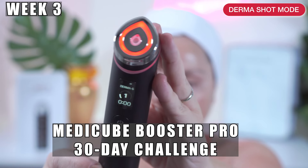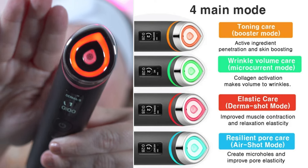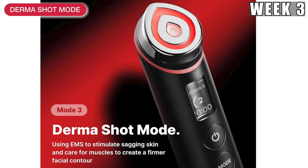This is so far my favorite setting for the MediQ Booster Pro. Hi everyone, this is Darcy, and today is week 3 of the MediQ Booster Pro 30-Day Challenge, where I'll be using the MediQ Booster Pro for 30 days, focusing each week on one of the settings and showing before and afters, tutorials, and comparing to other MediQ devices as well. This week, we're focusing on setting number 3, which is the ThermaShot Mode.